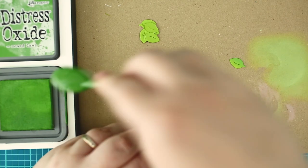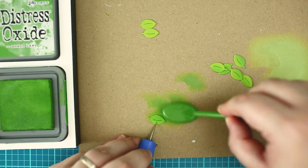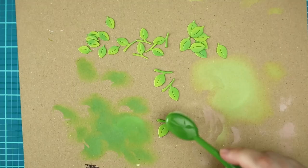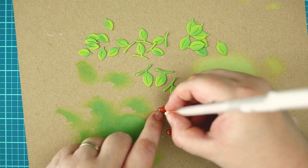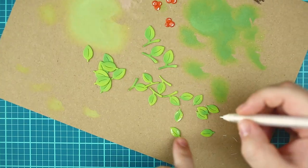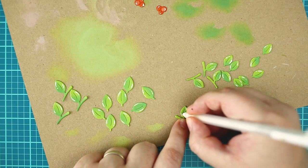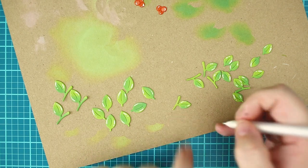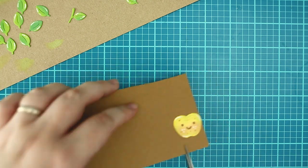When the apples were done I continued the blending process on the leaves with mauve, blue, and blonde distress oxide ink. The ink blending process is done, so now it's time to put together the die cut piece elements.